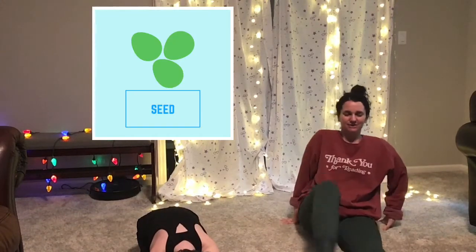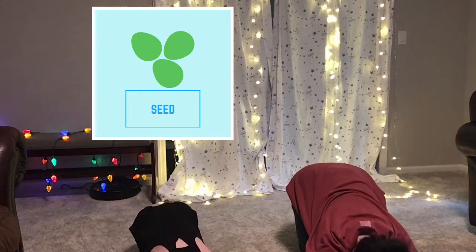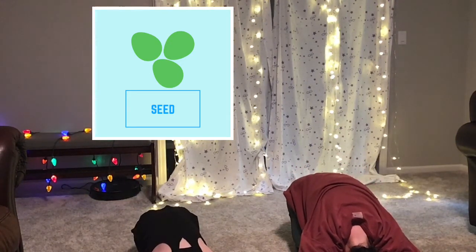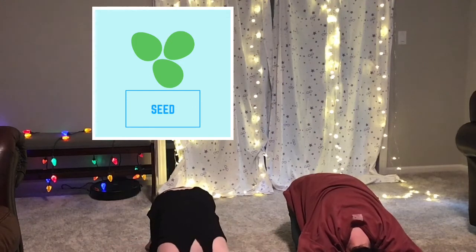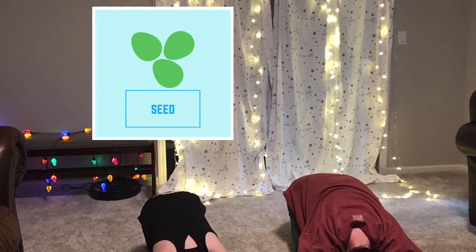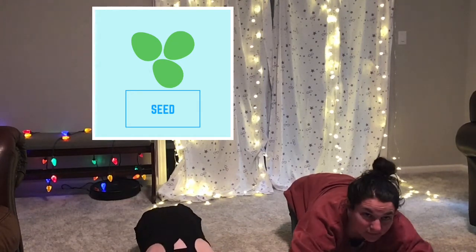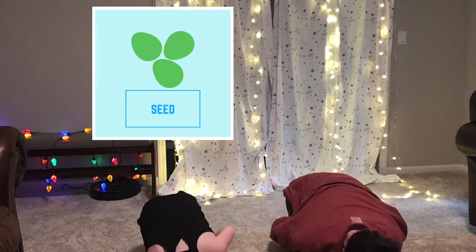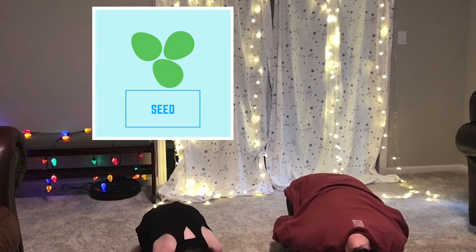We are going to start off in child's pose and Penelope is showing you her child's pose right now. I'm going to start off by getting on my knees like this and then putting my arms out in front of me and stretching all the way back and sitting on my knees — it feels so good. Let's take a deep breath in... and let that breath out. Let's do that again — deep breath in, deep breath out. Good job! If you want to be an even smaller seed you can take your arms and put them behind you like this and take another deep breath in, another deep breath out.